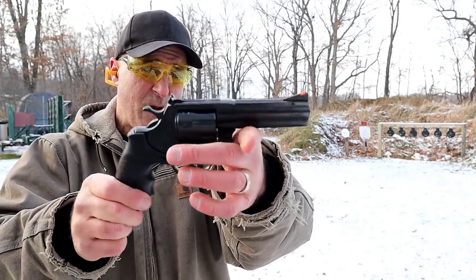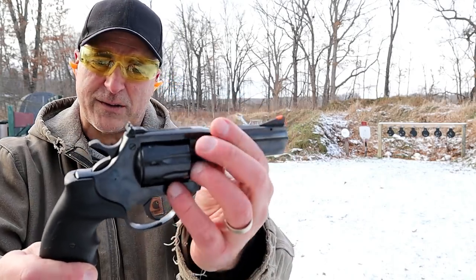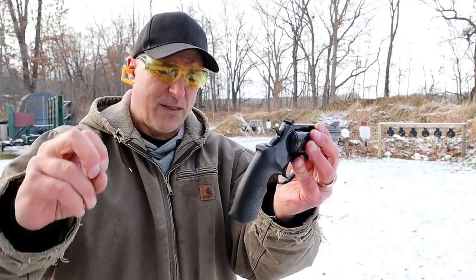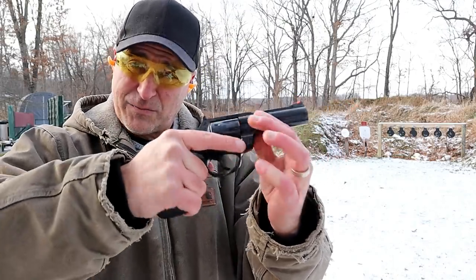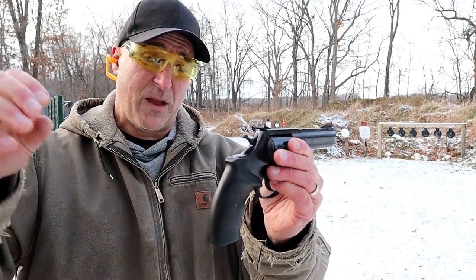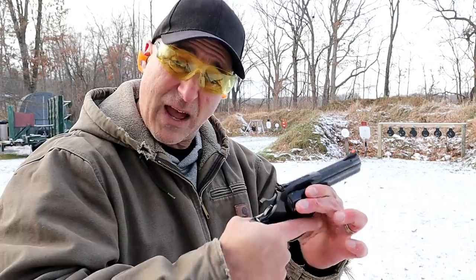They also make this in a stainless model. It has a full under lug, orange insert on the ramped front sight, and adjustable rear sights. They also make the AL-22 in 22 Long Rifle — that's a nine shot; this is an eight shot. Loaded with eight rounds of 22 Magnum, it's weighing in at about 40 and a half ounces, so it's a heavy-duty revolver.